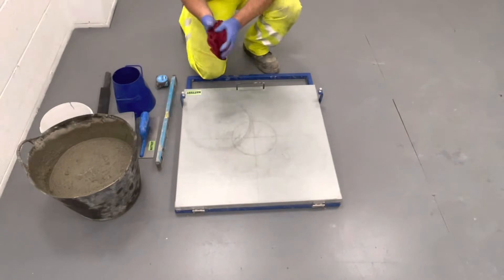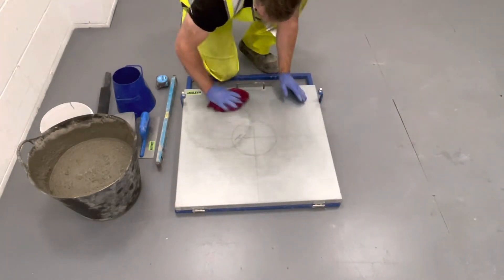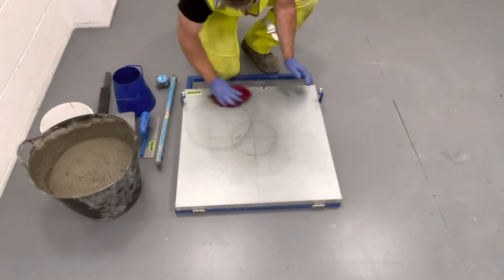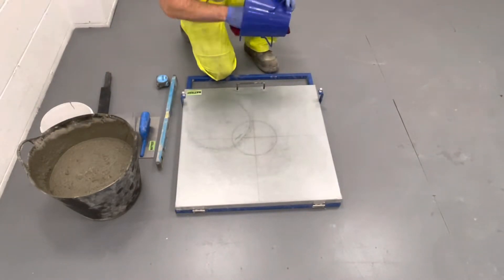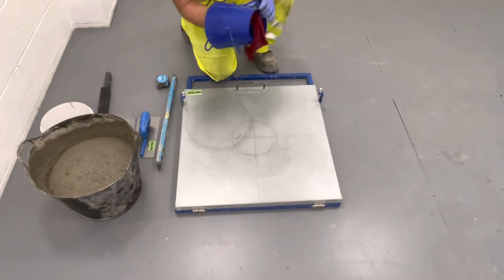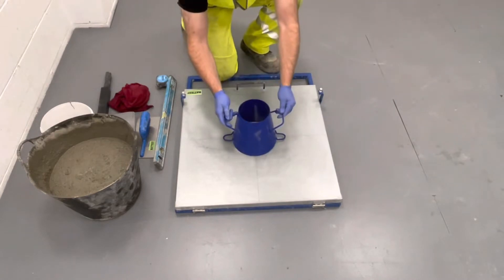Before carrying out the test, the flow table must be placed on a horizontal surface that is free from vibration and that the hinge is working freely. Dampen the table and the cone prior to use. Place the cone in the centre of the table and hold in position by standing on the two foot pieces.